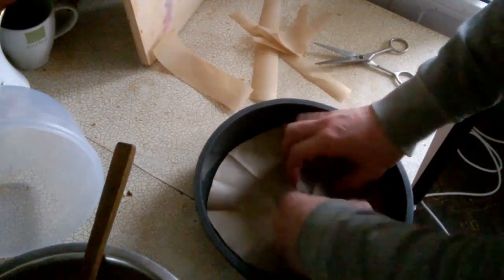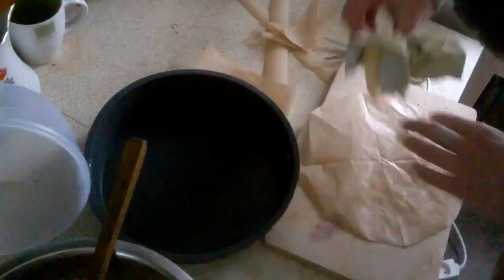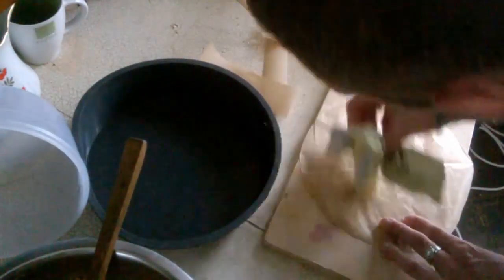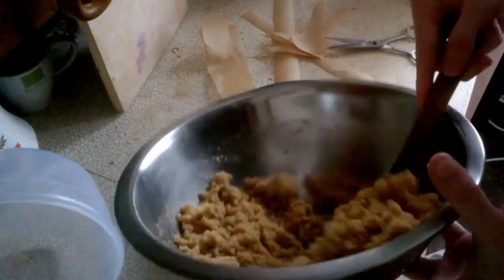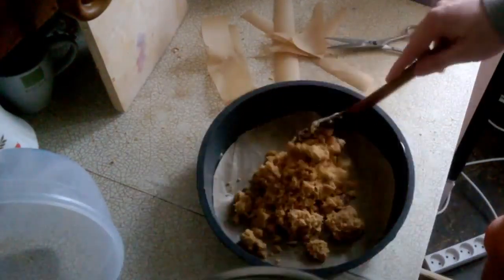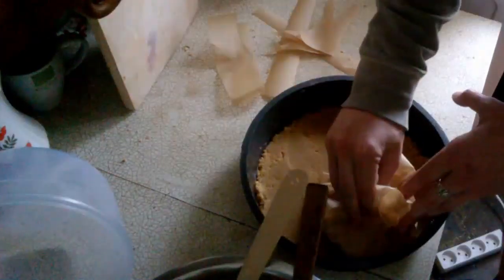If you're about to make it, take a look at how it looks to get a feel for it. Make sure you don't miss the time — you need to pull it out at the right moment. I ended up using a silicone pad.